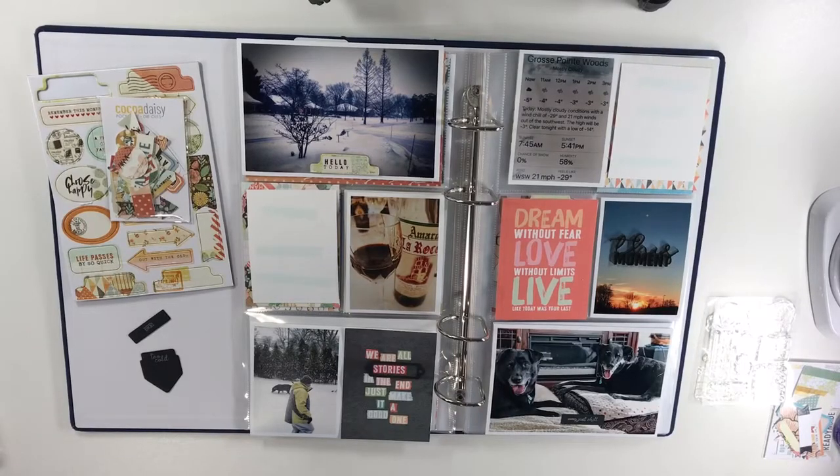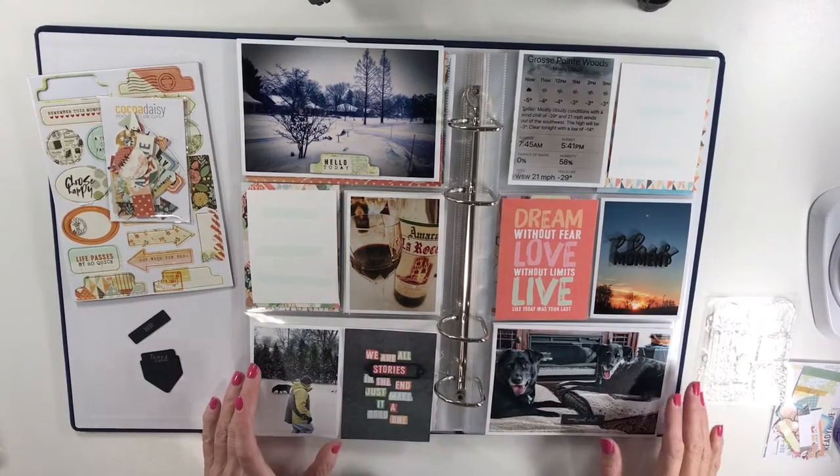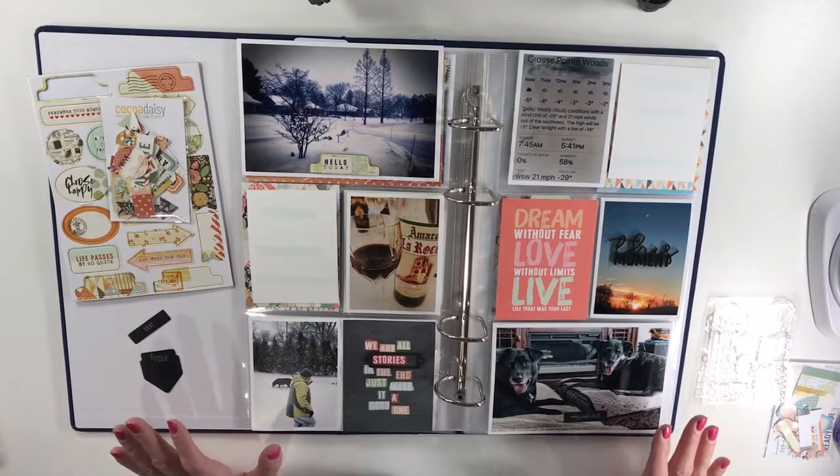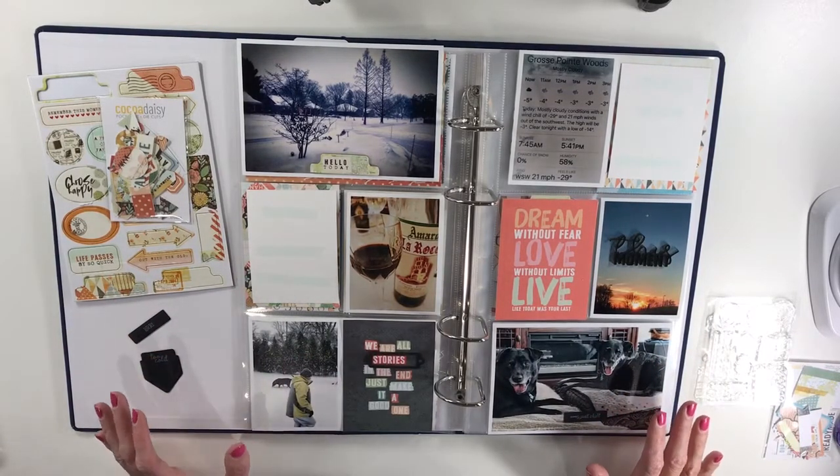Hello Coco Daisy fans, this is Robin and I'm here to show you something a little bit different today. I'm kind of new to this whole setup and I'm going to be showing you a quick video of how I put this spread together for the second half of January.